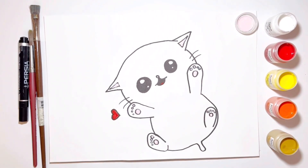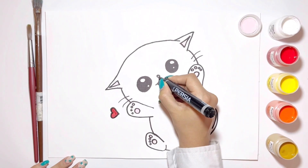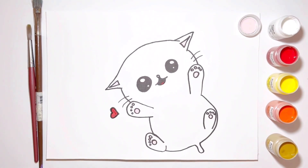And finish! Look at this awesome result. Thanks for watching the video until the end. Bye, until the next video!